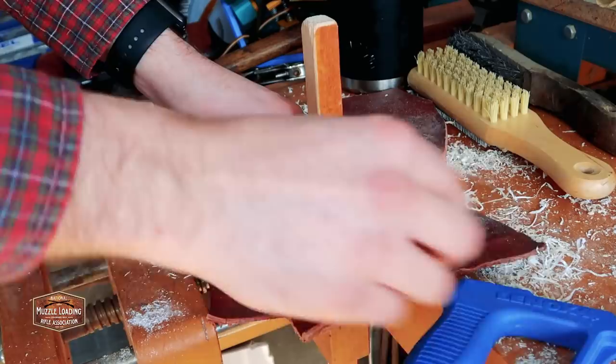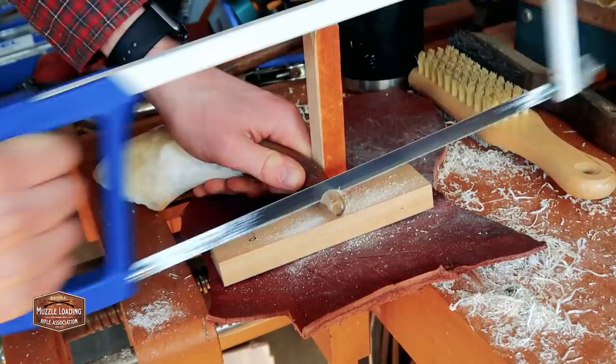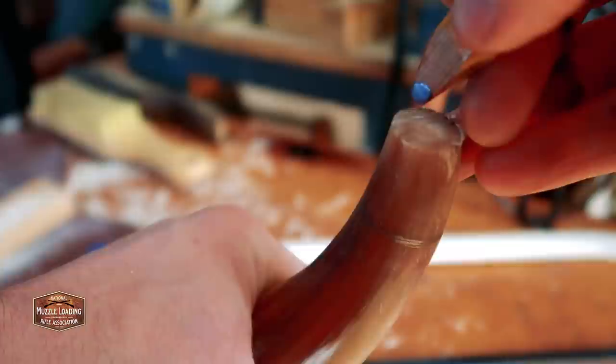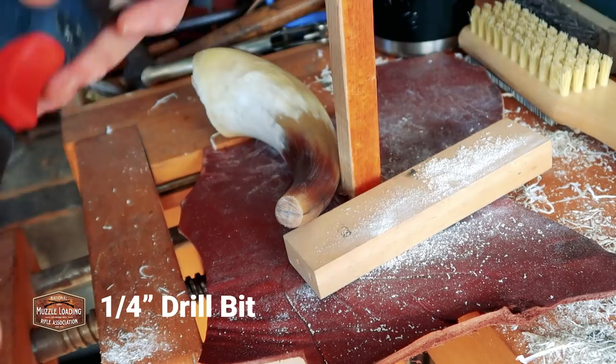Using my hacksaw I'm going to remove this extra piece of horn at the tip. I'm using my wooden post with the leather and I found it handy to have a block of wood underneath the horn to further support it. There's kind of an end-grain look at the end of our horn now. We're going to mark this with an X to get an idea of center, and we'll use that as our guide to drill through and create our spout.